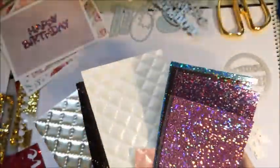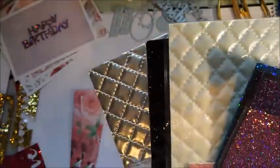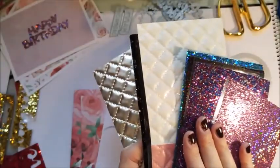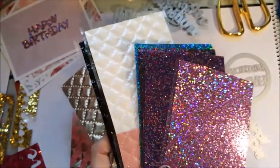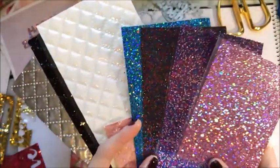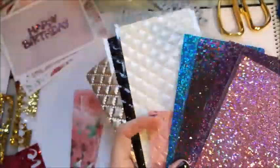These were all 99p each from a place called Biology, which is an independent place — not a chain or anything like that. But the brand, which is Simply Creative or something like that, is sold in the pound shop and in The Works. The Works does have their online shop so have a little look on there — hopefully you can purchase them as well.